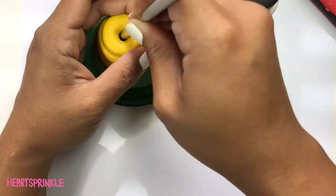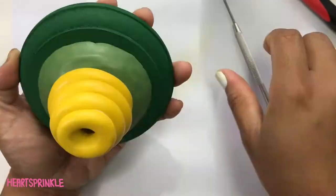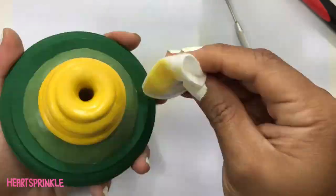I tested it out on a hook as well and smoothed things out. A quick tip: I used alcohol to clean up my yellow. I'm sure you already know this if you've been a clay artist for a while.